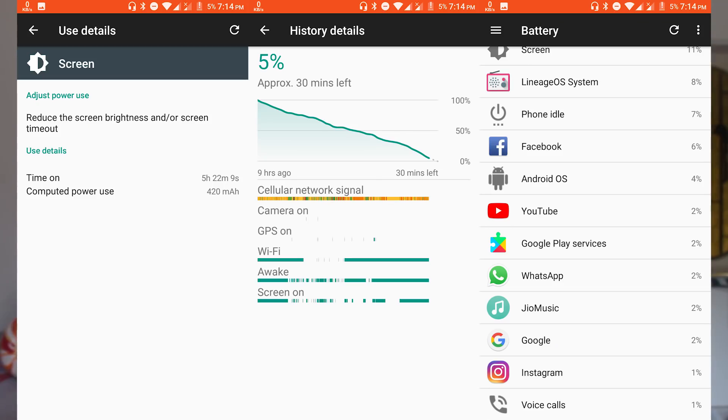I got almost five and a half hours of screen-on time on a two-year-old battery, which is not bad at all. I turned on battery saver mode from 30%. The most amazing feature of this ROM in my opinion is that all banking apps work right after flashing — you don't need to install Magisk or root at all, it just works.